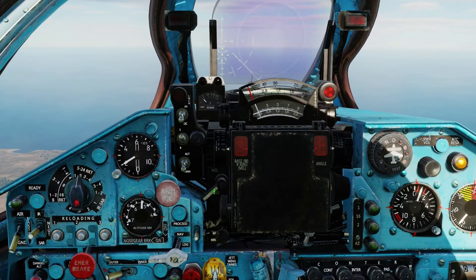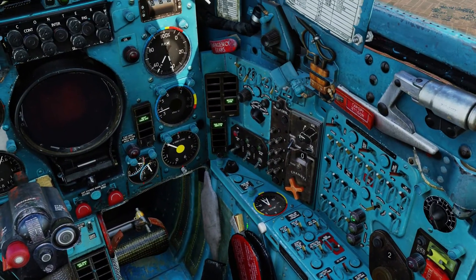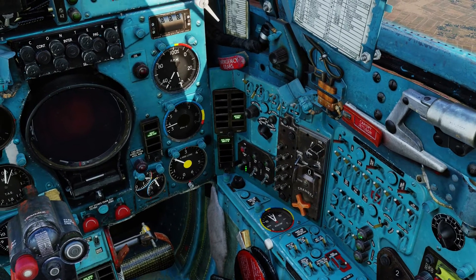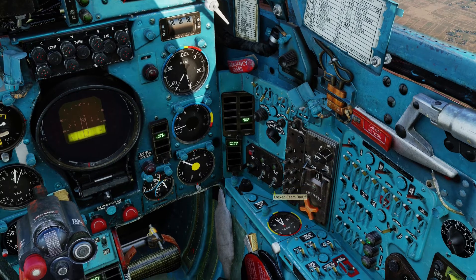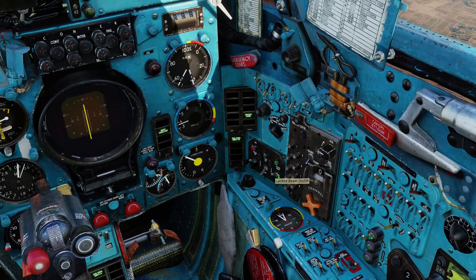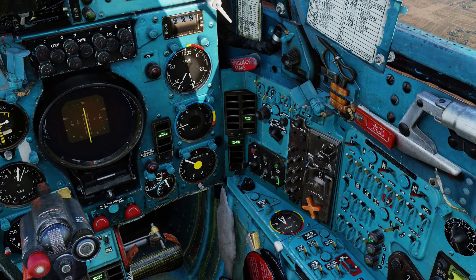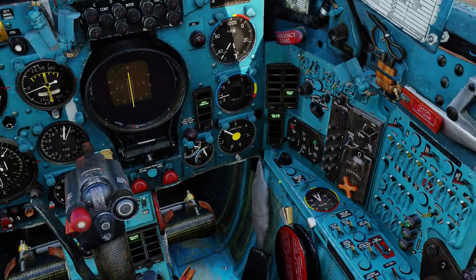And I turn this one to missile. And you turn your radar on and this one to locked beam. You use it on locked beam when you're doing air-to-ground bombing and essentially all air-to-ground attacks.